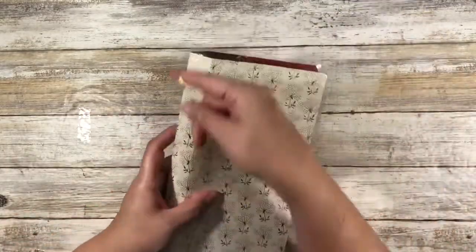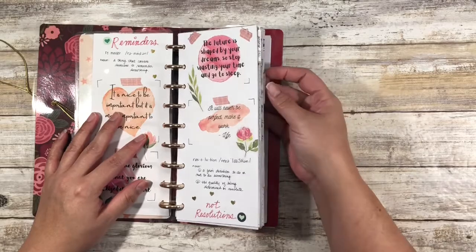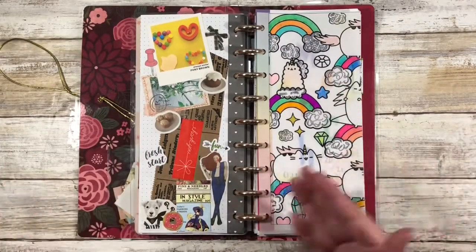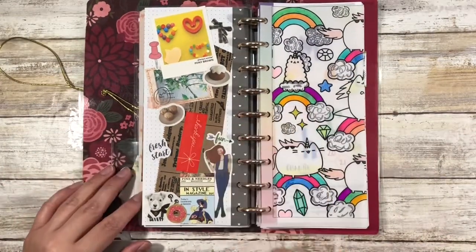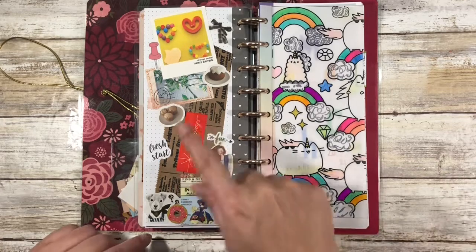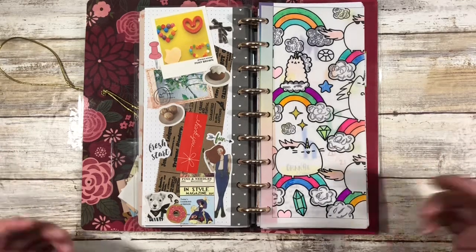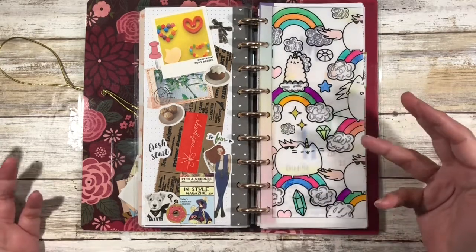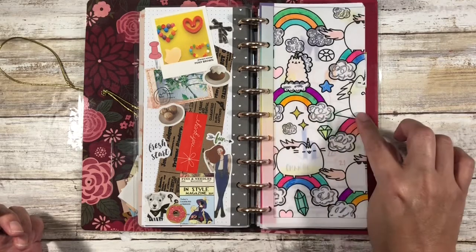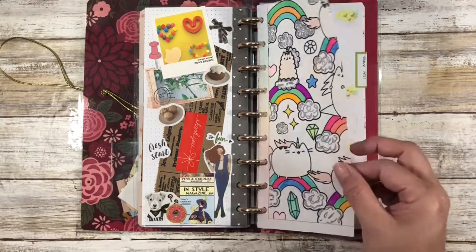So I wanted to show you guys that, because for this month it is quite different from previous months. And so if I flip to March, you can already see quite the difference. What I did was I just printed out that page like I showed you just a second ago, cut it down to four and a fourth — four and an eighth by nine and a quarter — and then I punched it.